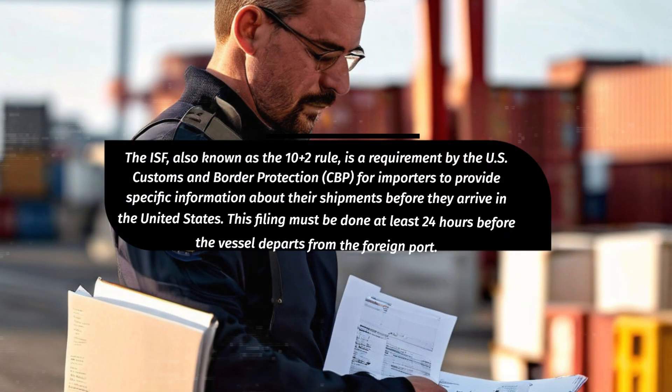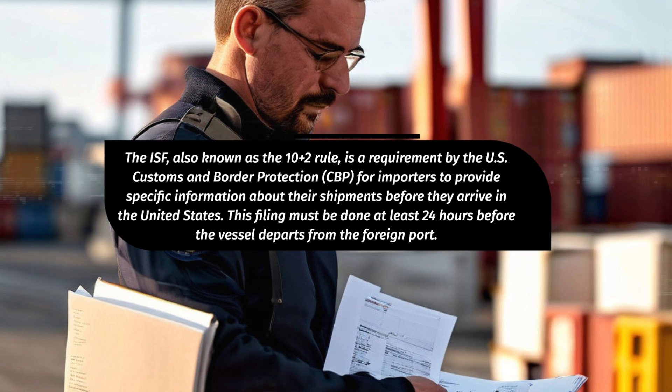The ISF, also known as the 10 plus 2 rule, is a requirement by the U.S. Customs and Border Protection, CBP, for importers to provide specific information about their shipments before they arrive in the United States. This filing must be done at least 24 hours before the vessel departs from the foreign port.